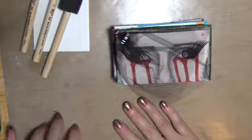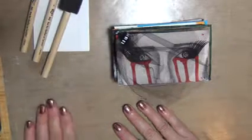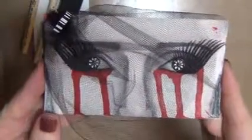iCADs are index card a day, and for 60 days you do something every day to just be creative. Here is one iCAD that I did, and you can tell it is an index card — you can see the back of it.